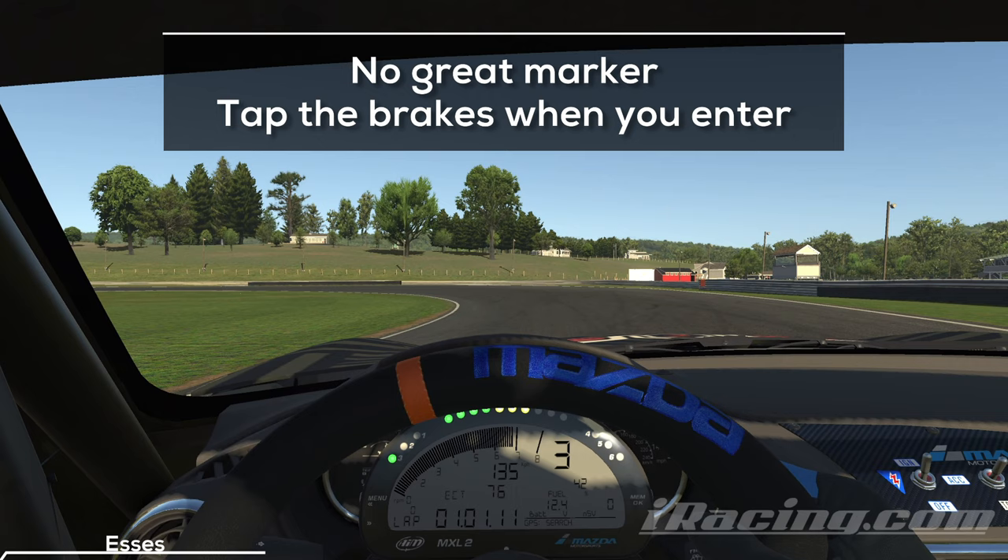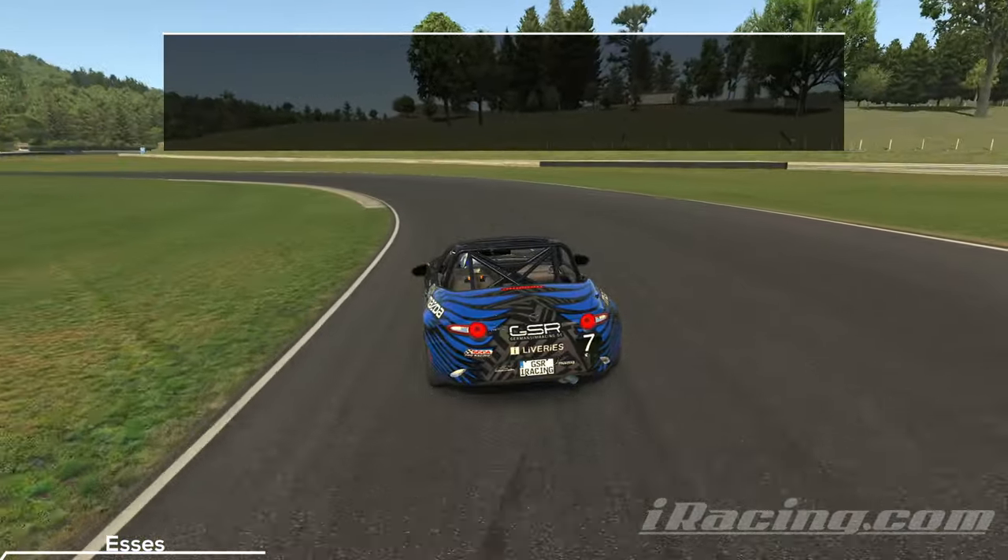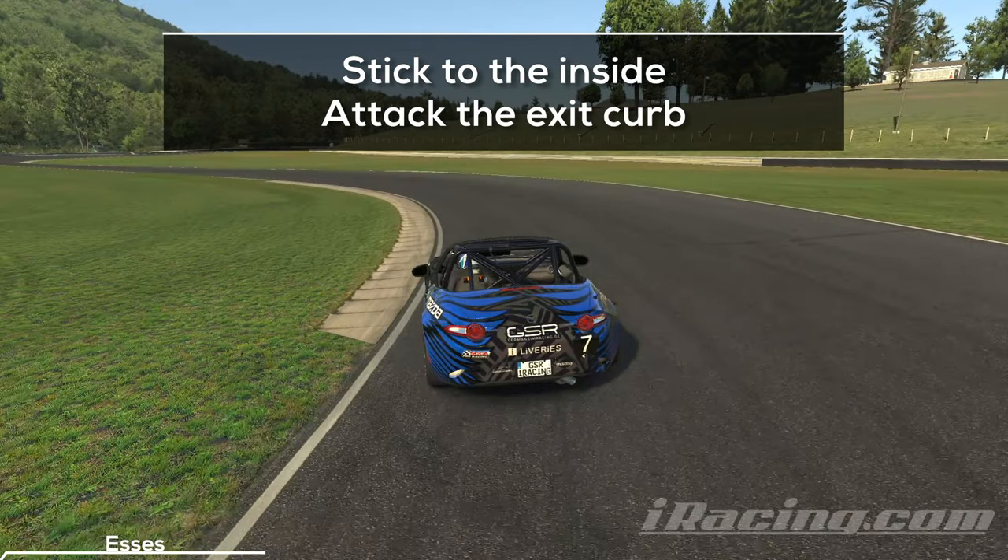There's no great brake marker around here — I hit the brakes shortly before I reached the turn. We want to sacrifice this turn to get a nice run onto the next straight. That's why you want to stay in 3rd gear and stick to the inside. Stay on the inside, be patient on the throttle until you know that you will hit the exit curb, and keep pushing the car to the left when you accelerate out of the turn.